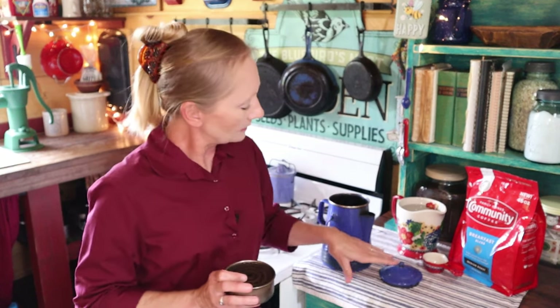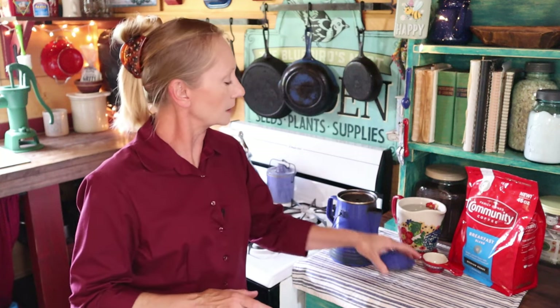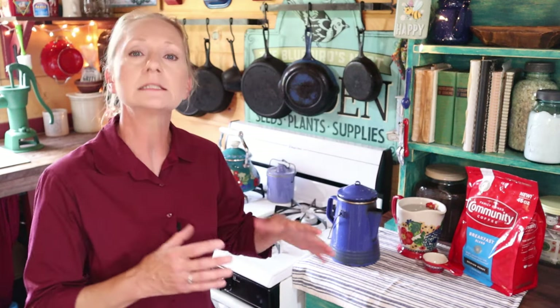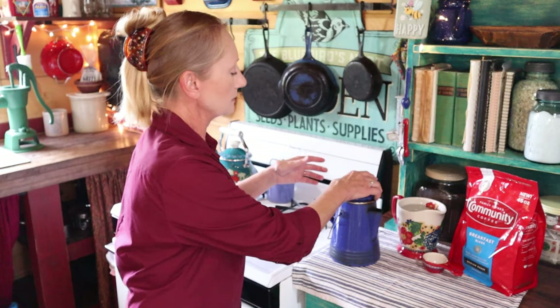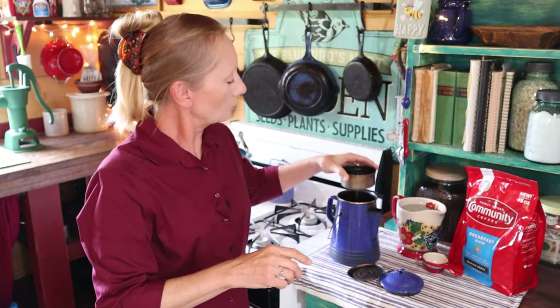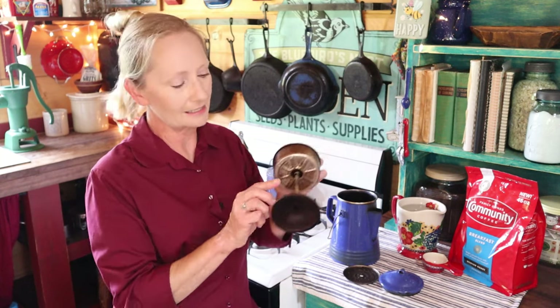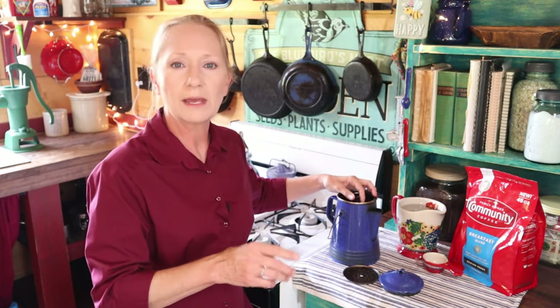We're going to put our water in here, and the internal parts go in with the coffee in the basket. When the water heats and boils, it comes up through that hollow stem and goes over the top, which has holes. The water then rains down over the coffee, extracting that wonderful flavor — and it does this over and over. That's what brings us to talking about different grinds of coffee and why those differences matter.